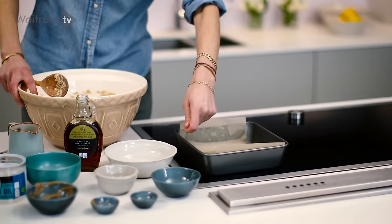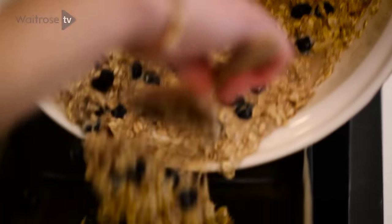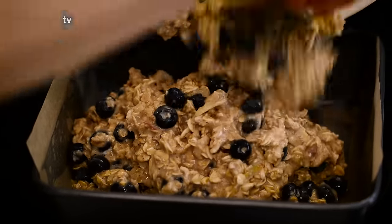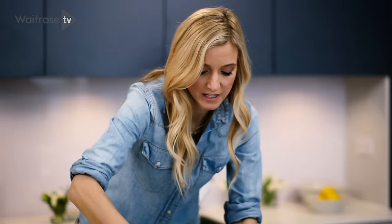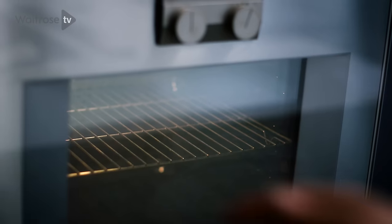Then what you're going to do is use a tin like this. I always use parchment paper because it makes for very easy cleanup, and I've just lined it with a little bit of coconut oil — the same coconut oil used in the recipe — to make absolutely sure that nothing's going to stick. Gently make sure it's covering the entire tin and that it's level. Now you're just going to put it in the oven, and in 30 minutes it will be done.